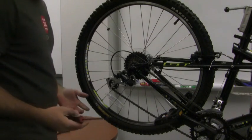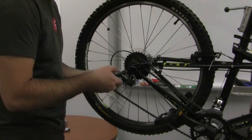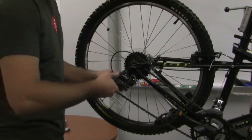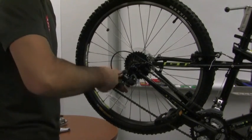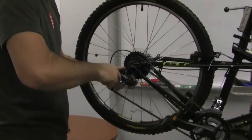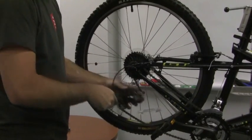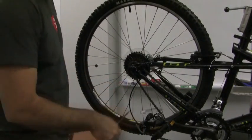Now, since we're at ID Blue Bikes and we have all the tools you need, the correct way to do it is to go ahead and grab your 5mm Allen, put it in the derailleur hanger bolt here, and go ahead and remove your rear derailleur from the hanger. Just go ahead and let that flop around.